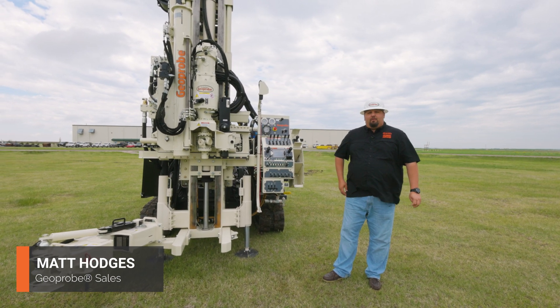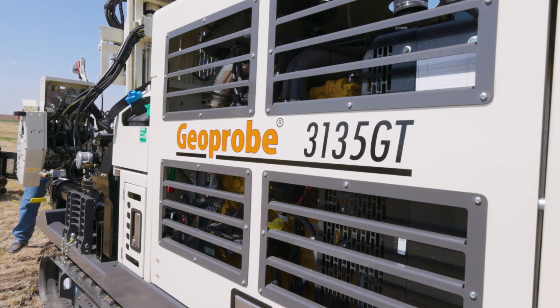Hi, I'm Matt Hodges with GeoProbe and today I want to take you on a walk around of the 3135GT.